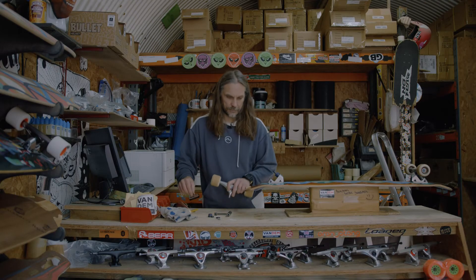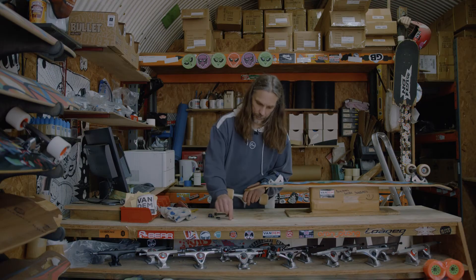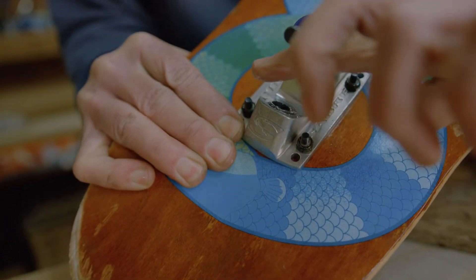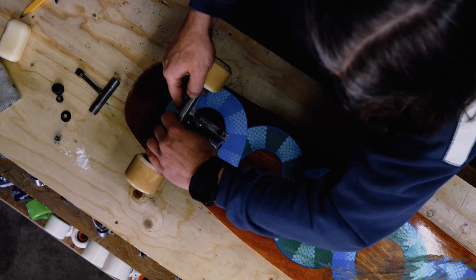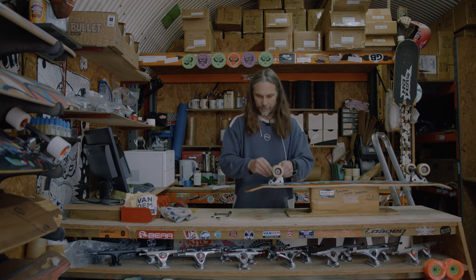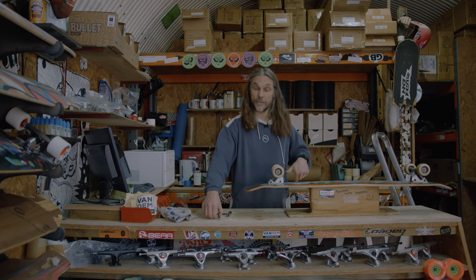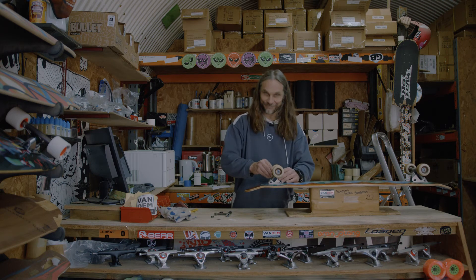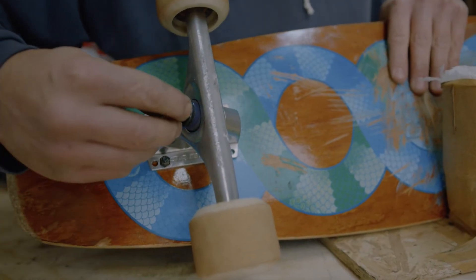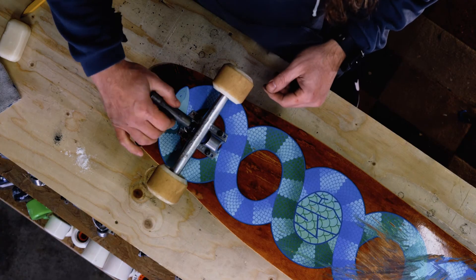So what we're going to do next with the soap — just pick it up and drop it inside the pivot cup. Put the hanger back in. Washer goes back on. Kingpin nut goes back on, and we tighten it back up.